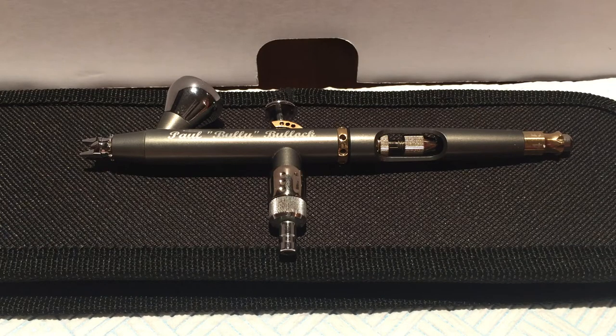A dual action airbrush allows the user to produce either air alone, or paint and air. That sounds really pretty basic, but it makes a massive difference in terms of the level of work you can do. You can do very basic modelling work with a single action airbrush, but it doesn't allow you to regulate the airflow via trigger pressure that forces the paint out, so it's a bit limited.